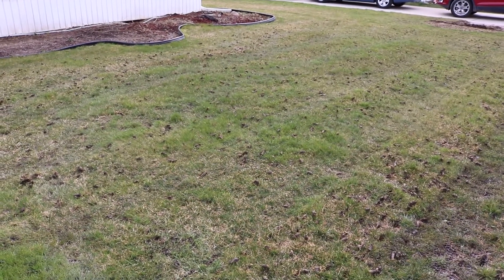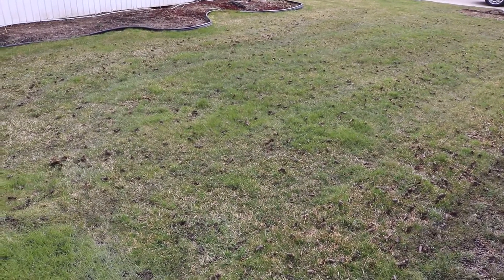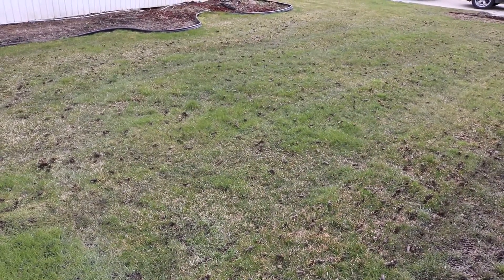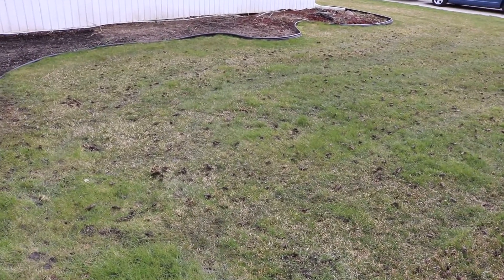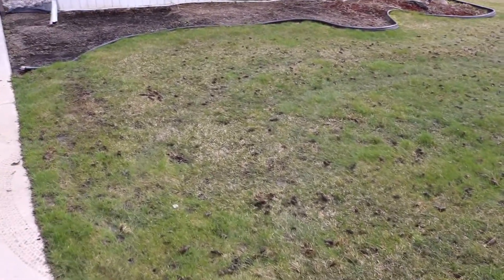Sure beats using a walk-behind aerator. If you guys have done that, you know exactly what I'm talking about. This was a breeze. Took about five minutes, not even. Not too bad at all.